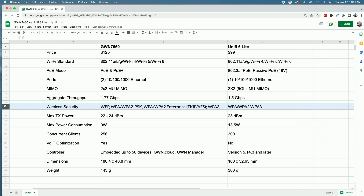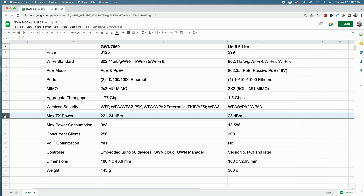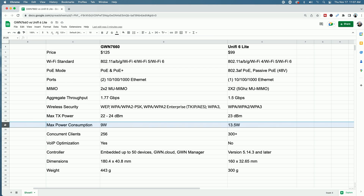Looking at wireless security modes, the U6 Lite supports WPA, WPA2, and WPA3, while the GWN 7660 supports WEP, WPA, WPA2, WPA2 Enterprise, and WPA3. Looking at max power, the GWN 7660 is between 22 and 24 dBm depending on the band — 2.4 or 5 GHz — while the U6 Lite is 23 dBm. Max power consumption: the 7660 is 9 watts and the U6 Lite is 13.5 watts.